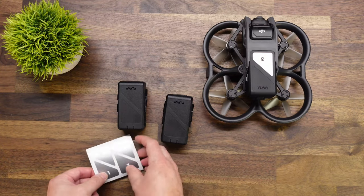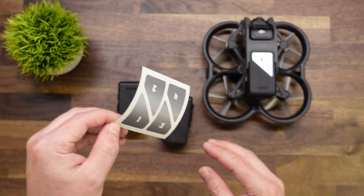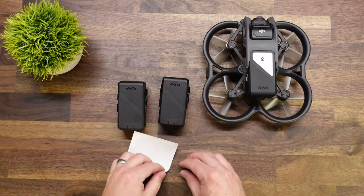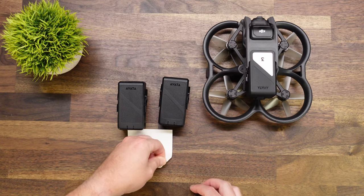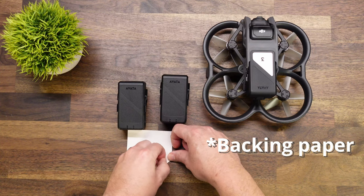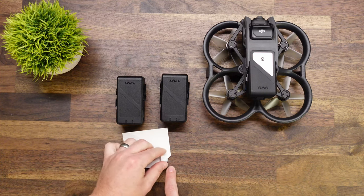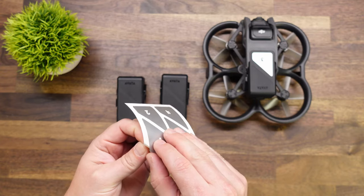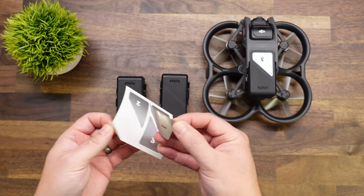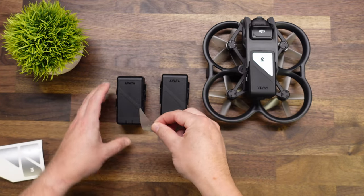We will go ahead and do decal number 1 first. The easiest way to do this — you can try to pick at a corner but you can damage the vinyl doing that. The easiest way is to essentially lay it down face down on the table and then roll that backing off. You can see that the corner of that decal is visible now. Carefully pull it off — just be careful when you're removing it, as you have the number to work around. So just be careful that you don't snag or tear anything.